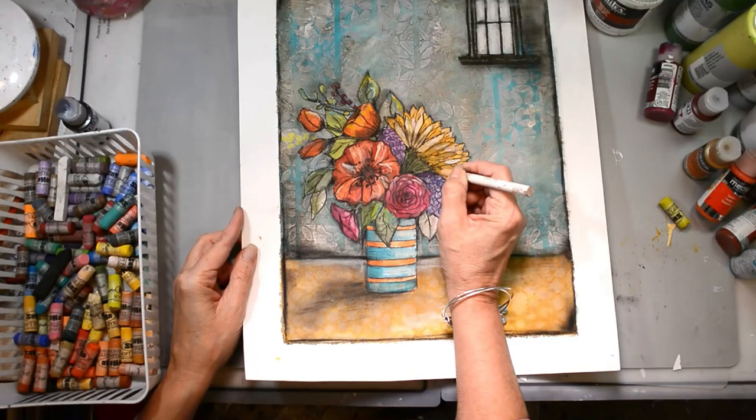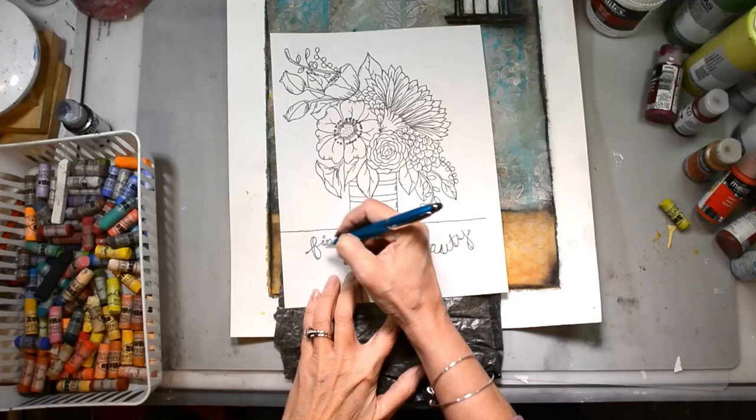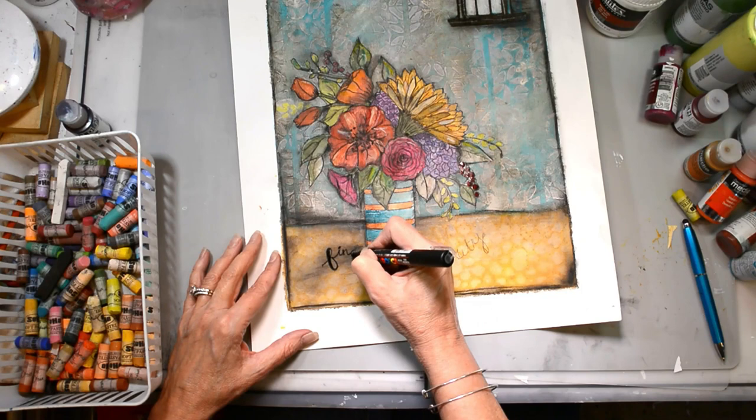Here's my china marker. I'm going to come back in with that fine tip. Here's my SpectraFix — make sure to spray because you're using all kinds of water soluble products. I'm going to trace my words out with my graphite paper and use my Posca pen to fill it in, and that is it.